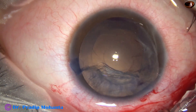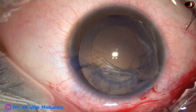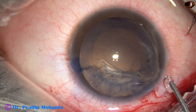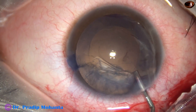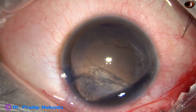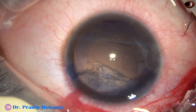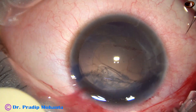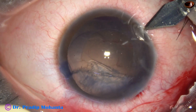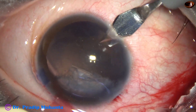I regurgitate a bit of lens matter and come out. I inject viscoelastic and the vitreous goes back. Now I want to aspirate the cortex from 12 o'clock and 1 o'clock.